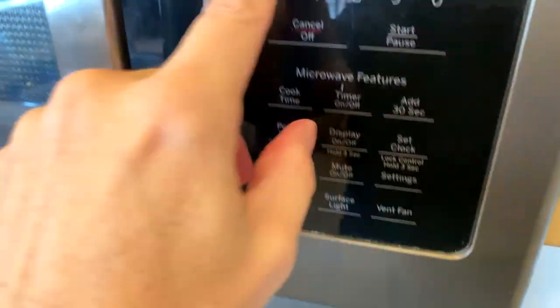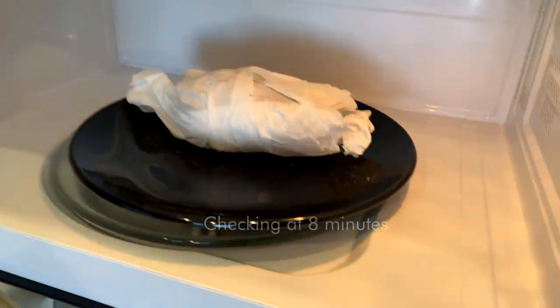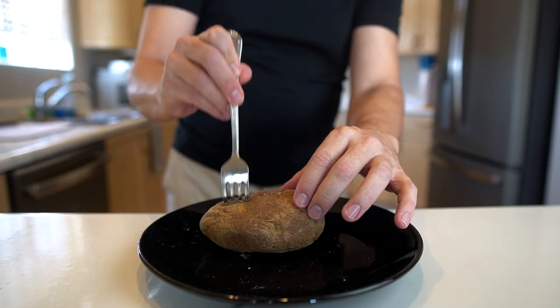Needs more time. Eight minutes — it's got to be it now. As with the others, I'm going to let this one rest for a bit and then try popping it open and see how it goes. It took two more minutes than the others — it's a little bit fatter maybe. Definitely done.